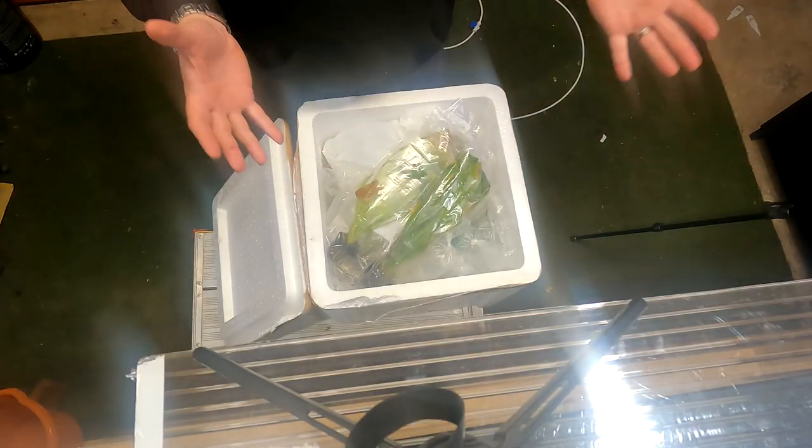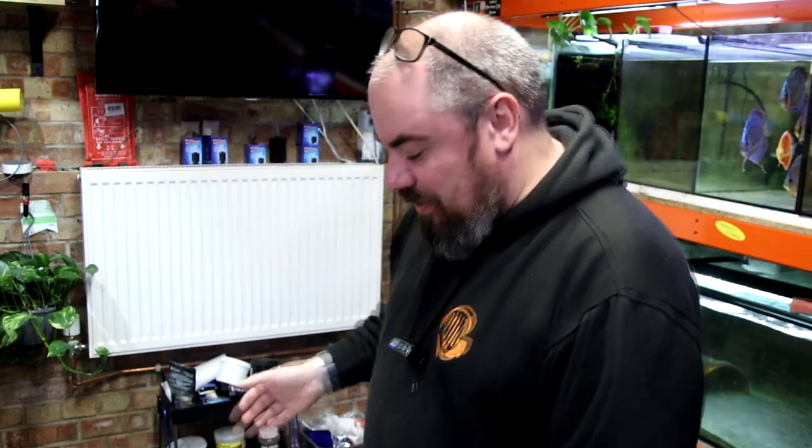Hello everybody, welcome back to the channel. I've been to a fish auction. I've got my little fish room here - I've been talking about it for weeks, how I've got a load of empty tanks and I was hoping this auction would be the thing to get some cracking deals on some cracking fish. I've got my box down here of all the things I managed to snag, so let's dive right in and have a look at what we've got.